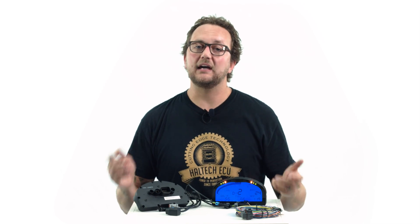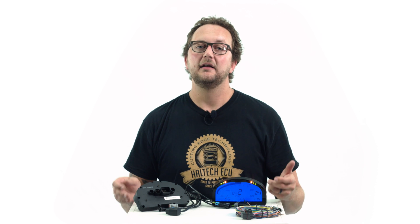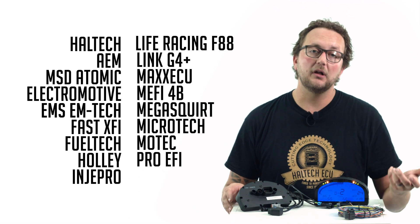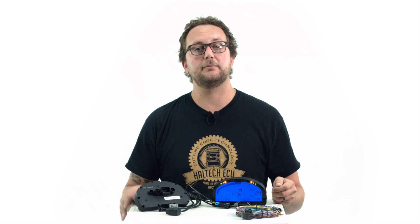If you have a car with a current aftermarket engine management system, the IQ3 Street allows connectivity with over 20 different engine management brands to display and/or log all the sensor values that are already being utilised by the engine management system.